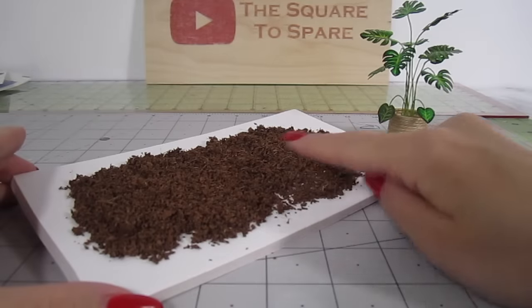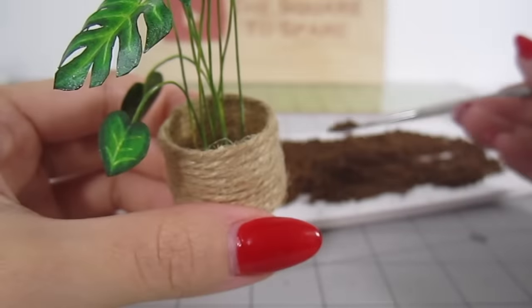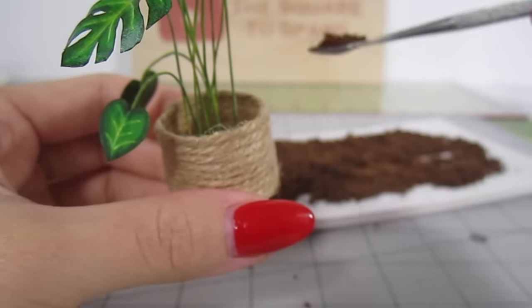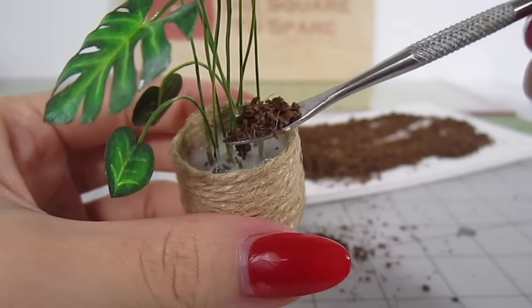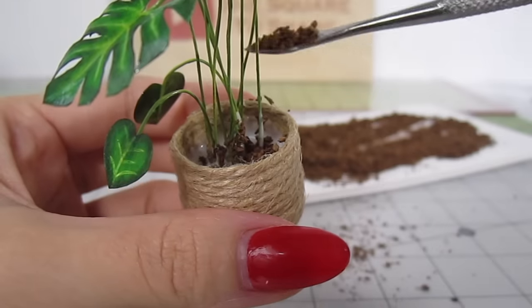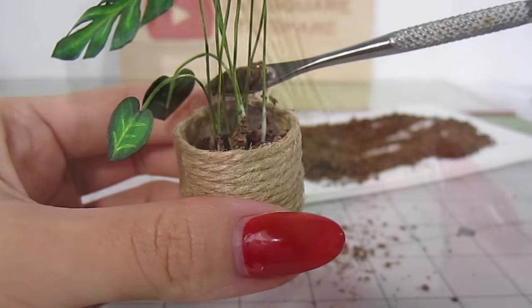Now that our dirt has dried, we can add it to our plants. I squeeze some glue into the bottom and spoon in the dirt. You can use regular Elmer's white glue for this. I keep doing that in layers until I get to the top of the planter. Nothing looks more like dirt than real dirt.